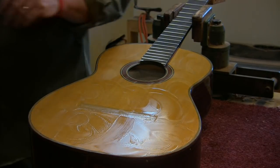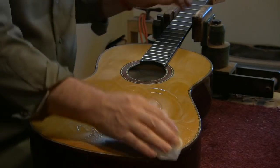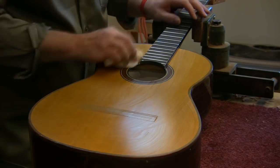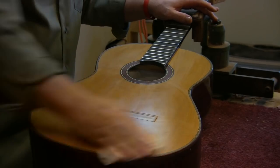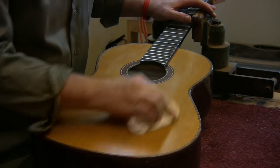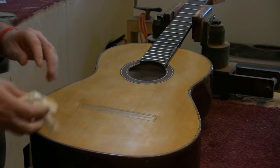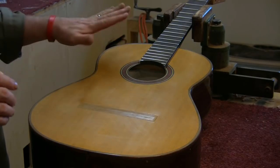Then I take a paper towel and just wipe off the water. I inspect the finish and make sure it's level and ready for the final French polish. The important thing in any finishing — whether it's lacquer or French polish — is to get the base coat like a mirror, just perfectly smooth with no ripples, no anything.